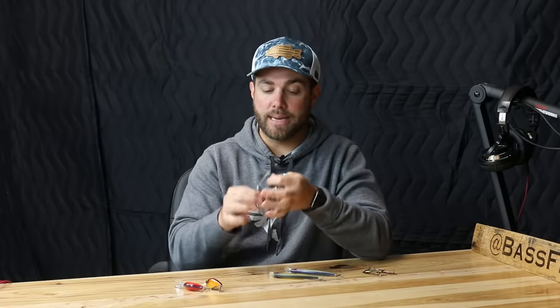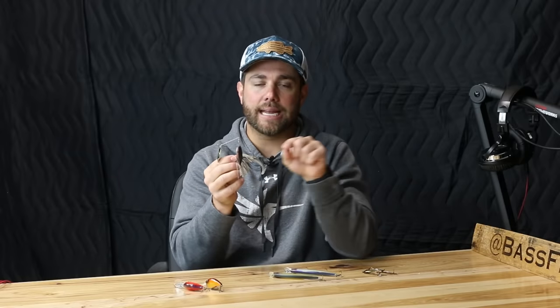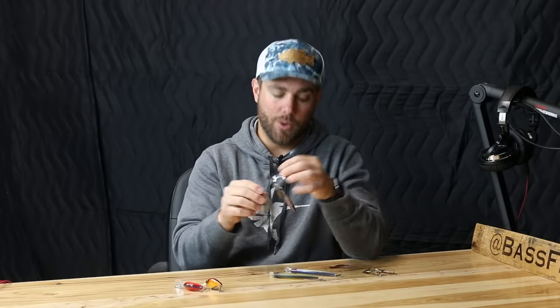The spinnerbait is a power fishing technique. I use 20-pound straight fluorocarbon, a seven-foot medium-heavy rod, and usually a 7.1:1 gear ratio reel. I'm constantly hitting the bait off wood, popping the rod, letting those blades flare — and a lot of times that's when you get the bite. My favorite spinnerbaits include War Eagle, Booyah, and the Berkley spinnerbait. The Berkley's hook sits further back from the head than most, which I feel gives you a really good hookup ratio.